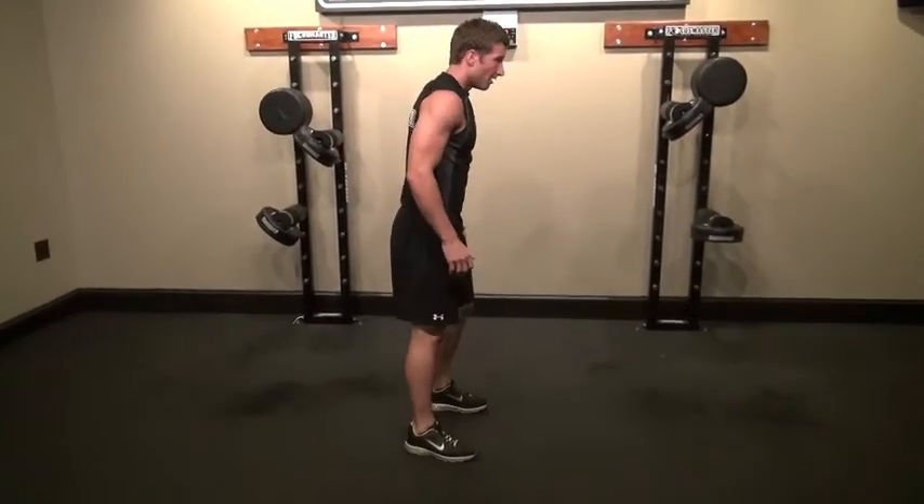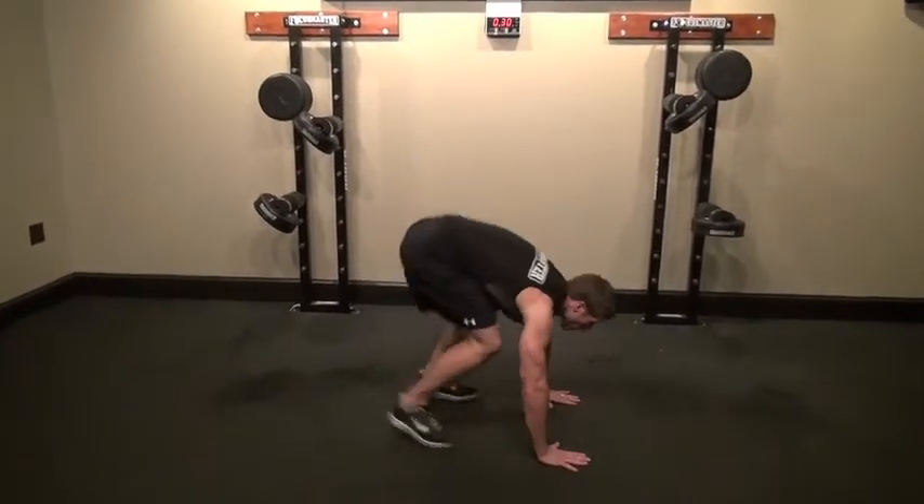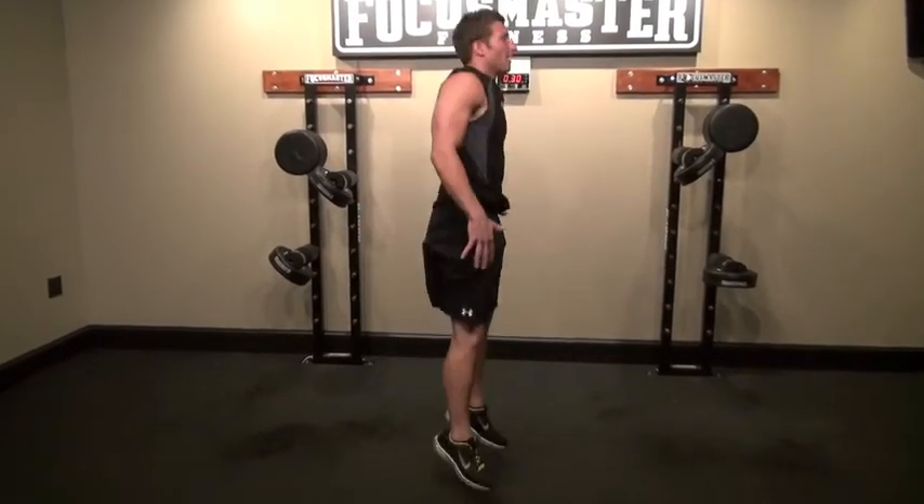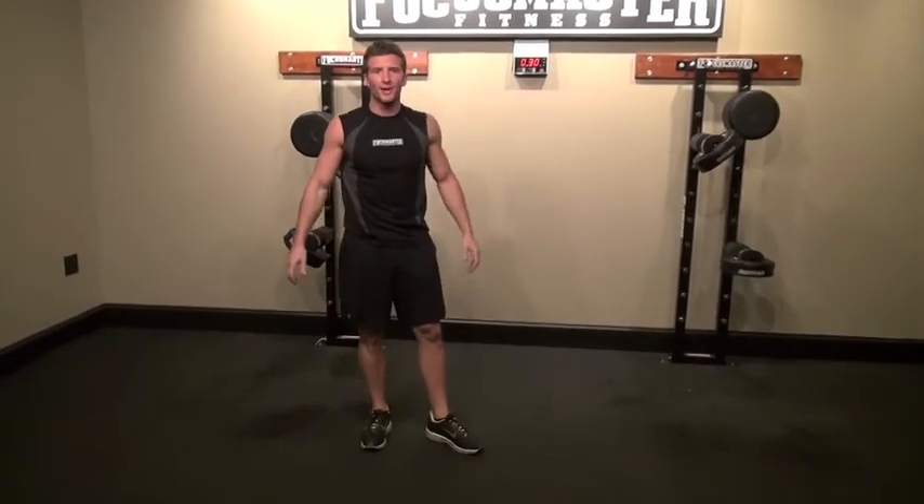From the side, looking straight ahead at the starting position: come down, kick the legs out, push up, and then jump. If you want to jump with your hands to your side, you're more than welcome to do that as well.